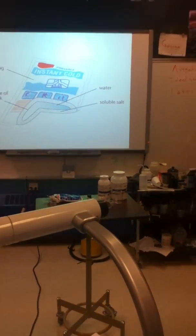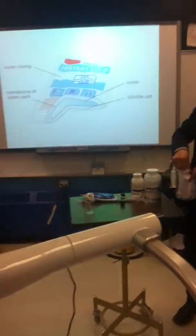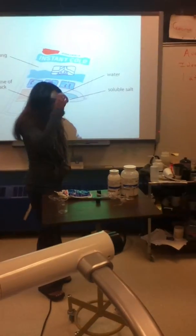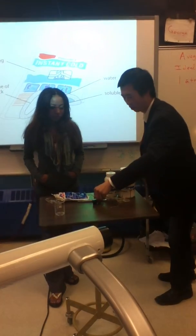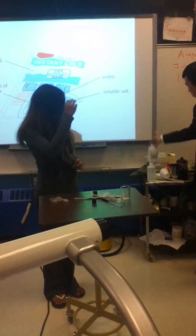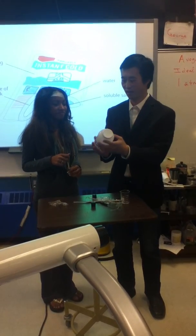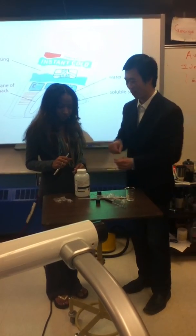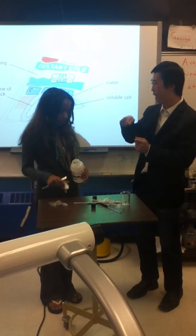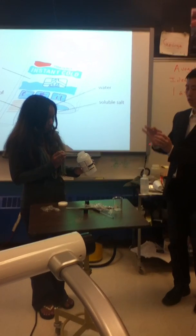We're going to do an exothermic reaction before our next concept. Zora, what I have here is a chemical called sodium acetate. What I want you to do is take the lid off and take just a tiny little speck. This is a great example of an exothermic reaction. I have, Zora, a magic Harry Potter solution — very sensitive.